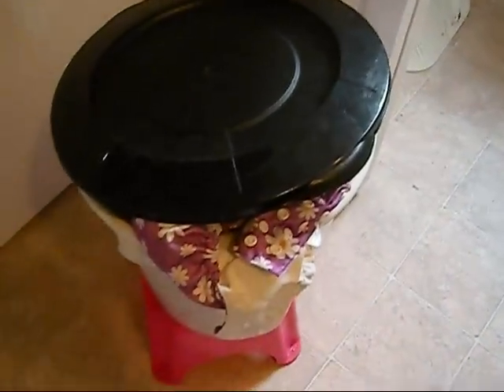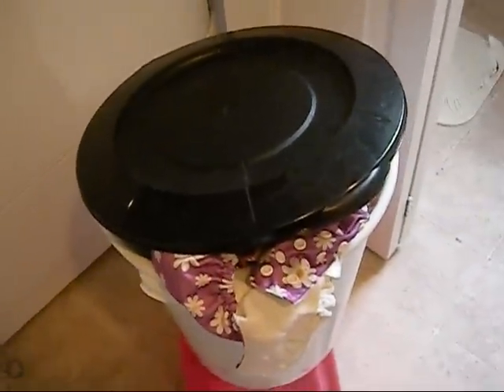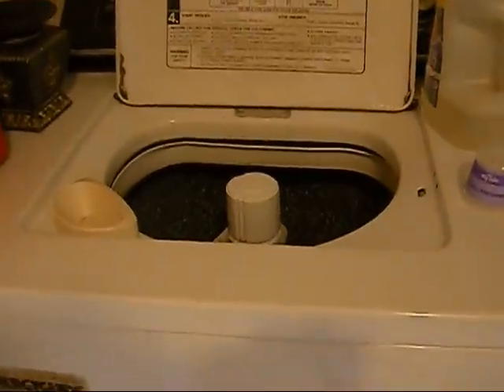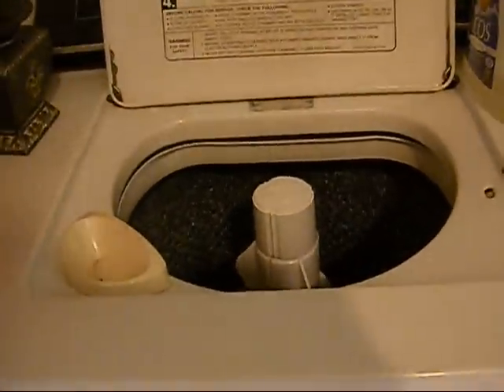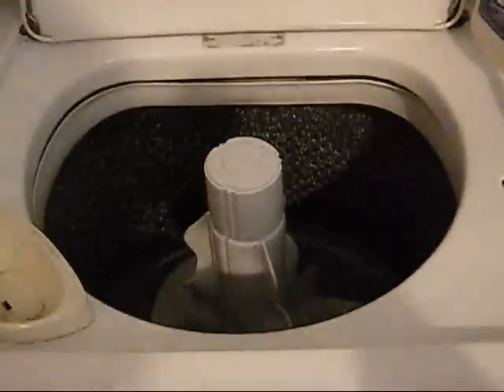Hey guys, so we have a pail full of wet and dirty diapers that need to be stripped. Today I'm going to show you how I strip cloth diapers. The very first thing I'm going to do is wash them in a regular cold wash cycle with my normal cloth diaper laundry detergent that I use.